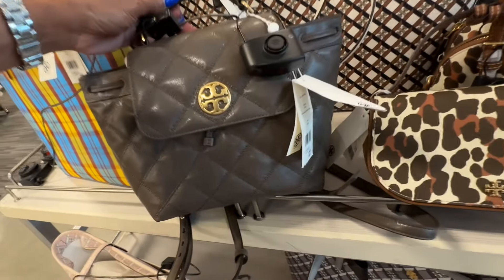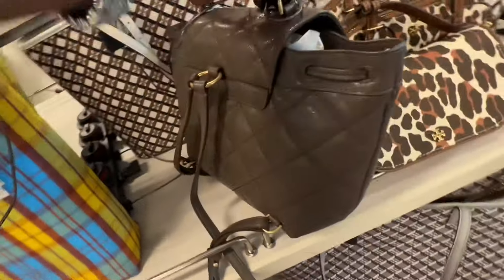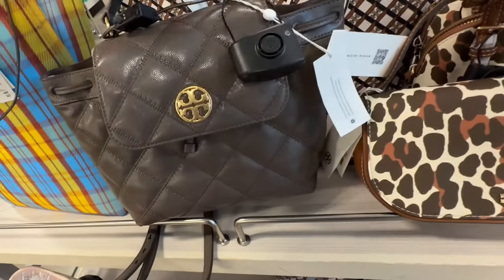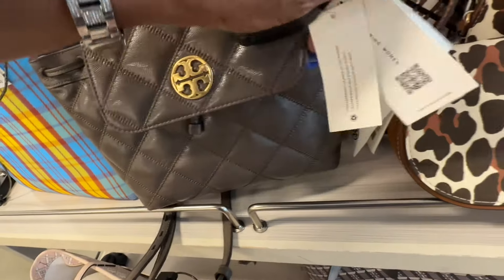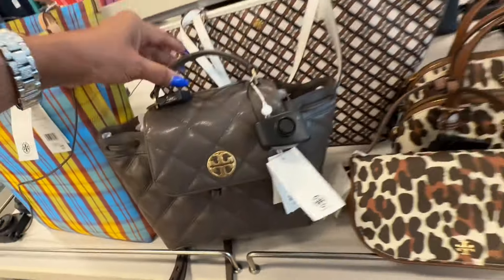So look at this cute quilted brown Tory Burch backpack with a top handle. This is the back - I think this is so cute. Let me tell you the price for it: it's $370.